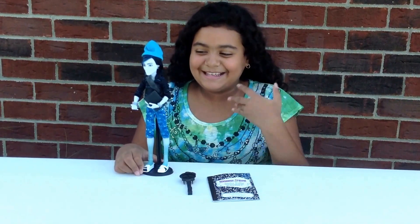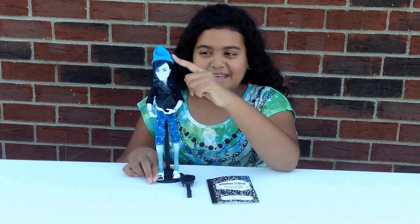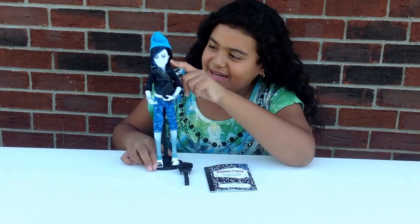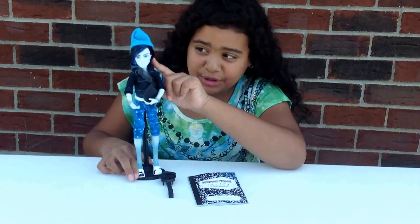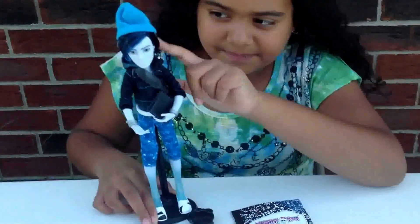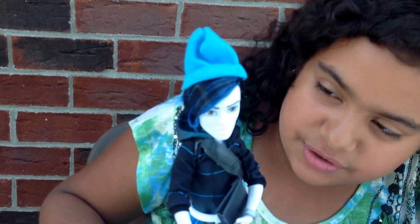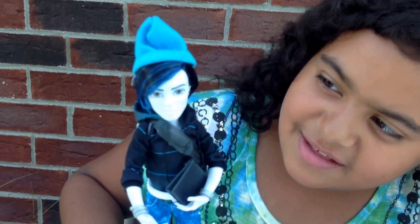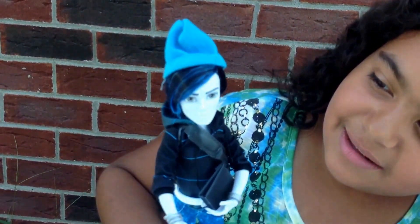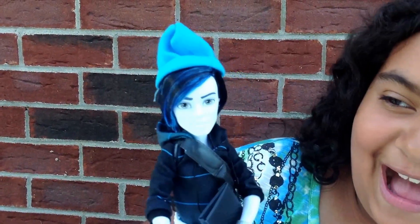Alright, I'm back and he is all out of the box. So he has a blue hat. Then his hair is black and blue and it is all gel. Then his skin color is like a grayish, blueish sort of. Then he has black and a bit of blue eyebrows and gray eyes.